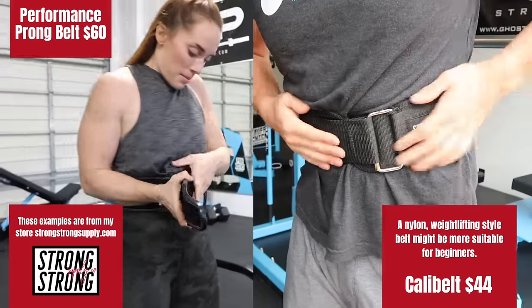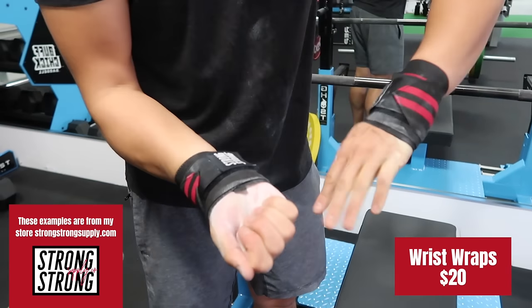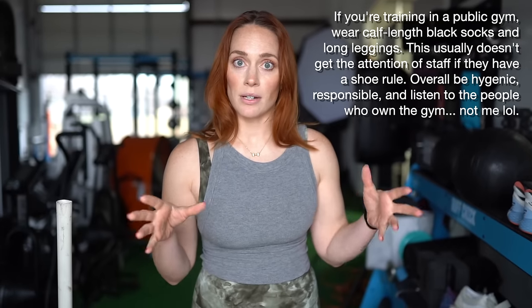After shoes, there are some other pieces of equipment you can use: a belt, wrist wraps, and knee sleeves. None of these are necessary, but they might help you feel more comfortable. To go back to shoes, if you don't have the right shoes, just go barefoot — that is going to be fine.